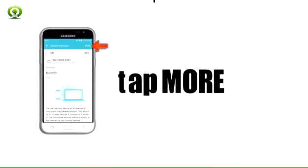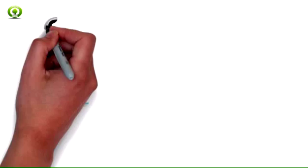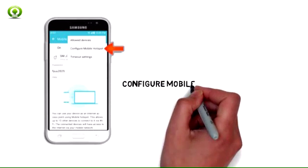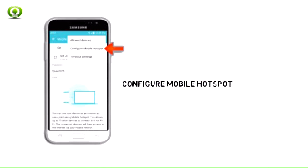Step 6. To configure the hotspot, tap more. Step 7. Tap configure mobile hotspot.